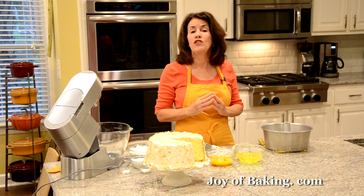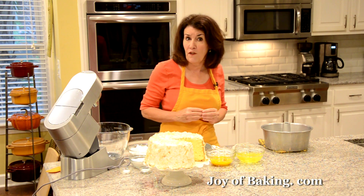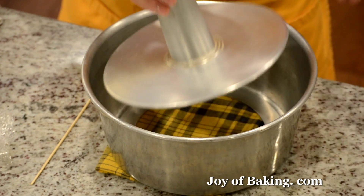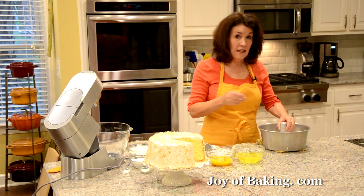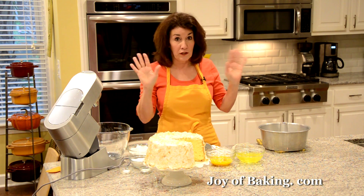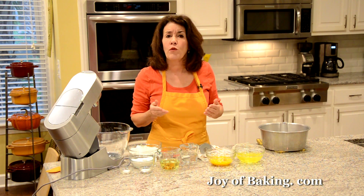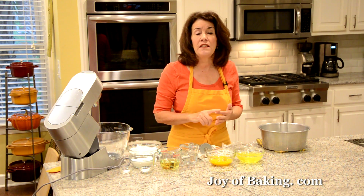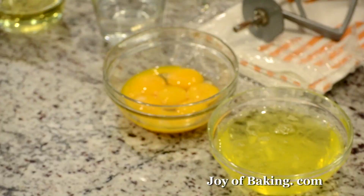The first thing you will need to do is to preheat your oven to 325 degrees Fahrenheit, which is 165 degrees Celsius. You will need a 10-inch, which is 25 centimeter, two-piece tube pan. We are not going to grease it, so don't butter it or oil it or anything. What I like to do, at least a half hour before I make my batter, is to separate your eggs. You will need seven large egg yolks, which would be 120 grams, and eight large egg whites.